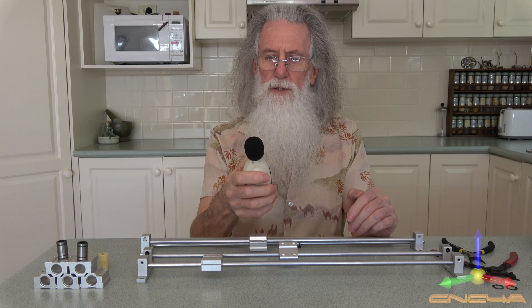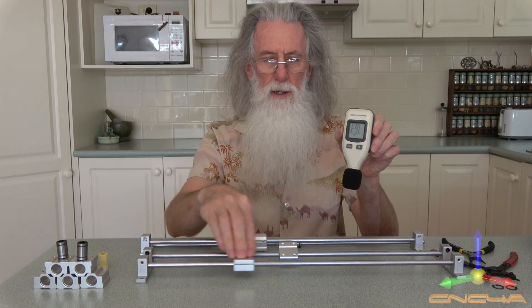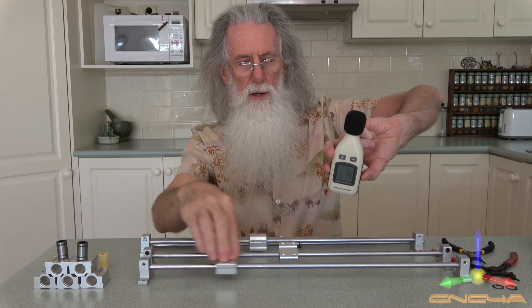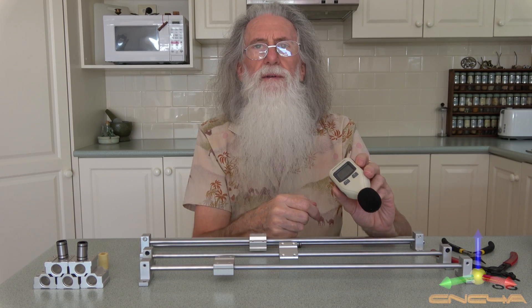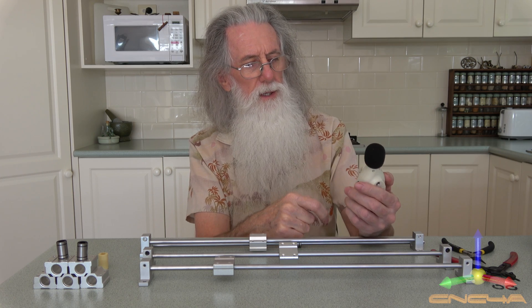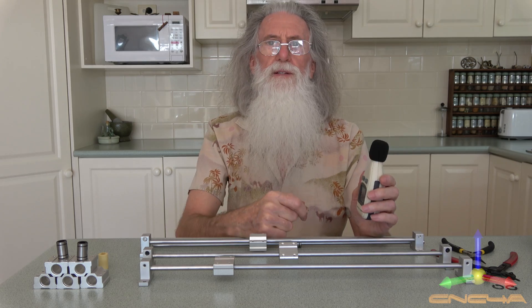Well, we'll just switch this on. This is an 8mm linear bearing. And that was maxing out at 77 decibels. Now let's see what it is normally — that's 40 decibels.